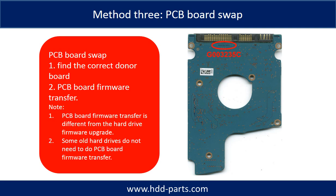Fixing hard drive PCB board — method three: PCB board swap. PCB board swapping includes two steps. One, find the correct donor PCB board. Two, PCB board firmware transfer.